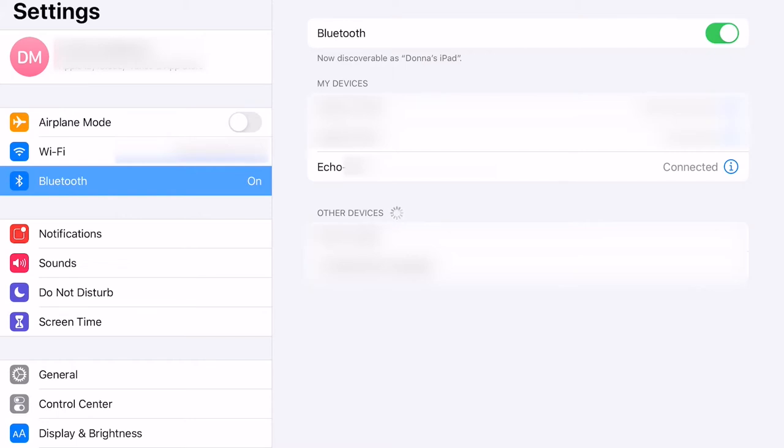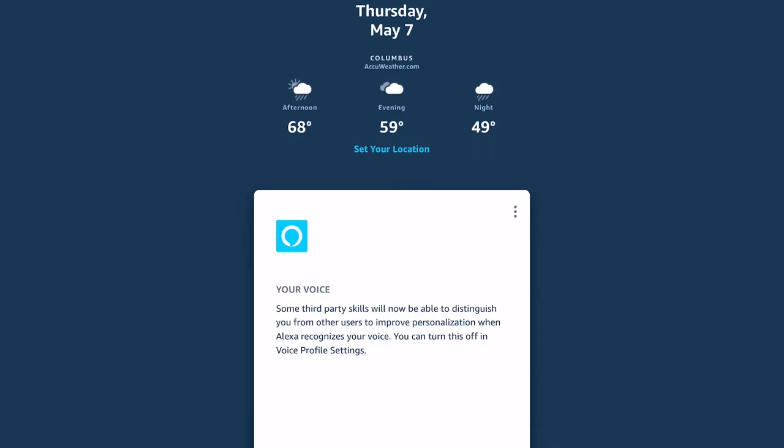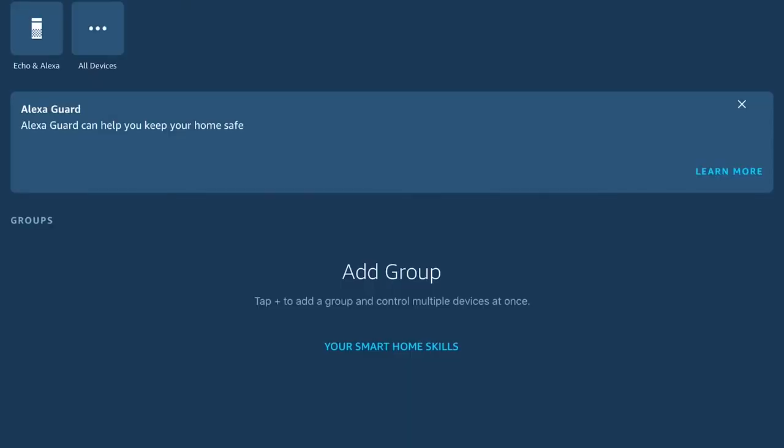The next thing we need to do is launch the Amazon app that's installed on our mobile device. Make sure that you are signed into the Amazon account associated with your Echo devices. If this is your first time using this app or if you're not signed in, go ahead and pause the video and sign into the account now so you can follow along. Once you are signed in, the next thing we need to do is find our devices. Tap in the lower right corner of the app screen on the devices icon. On this next screen, tap on Echo and Devices so we can see the Echoes associated with your account and select the correct one.